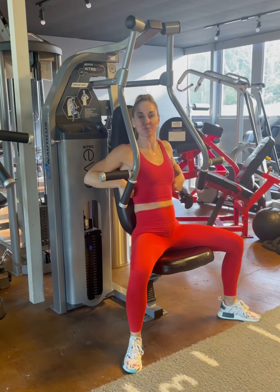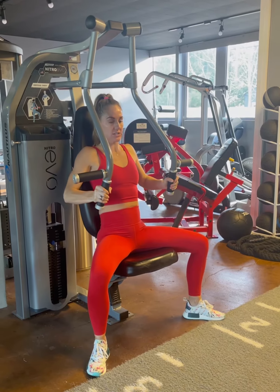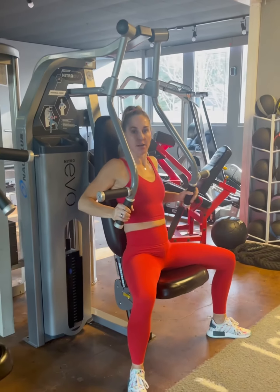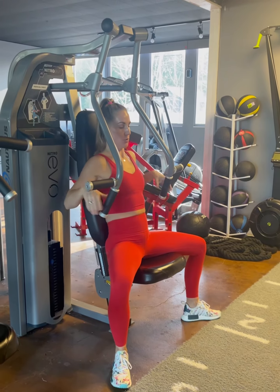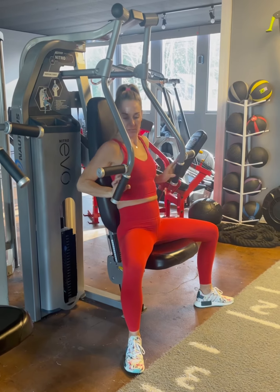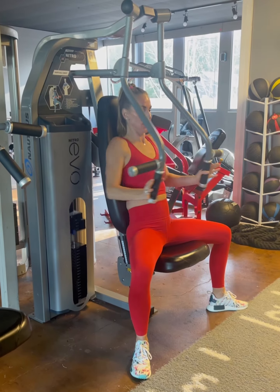Grab it, keep your shoulder blades back and down, drive out — big squeeze — nice controlled release coming back in. A lot of people do this incorrect — shoulders rolling forward. Keep those shoulders back and down, don't let them roll forward. Push out, pushing down into the floor, driving your back into the machine and release.